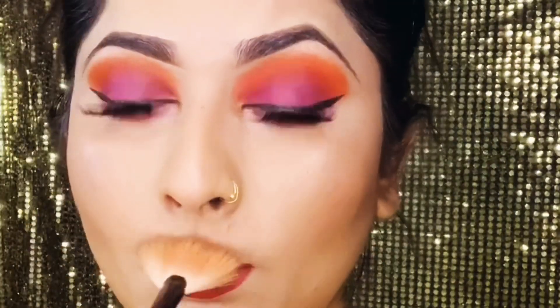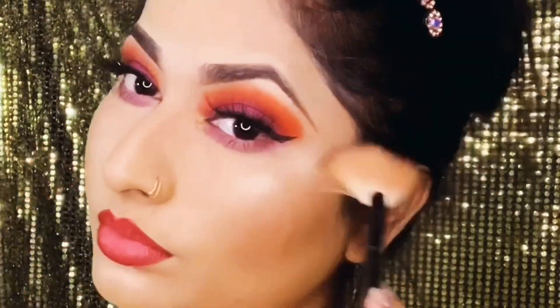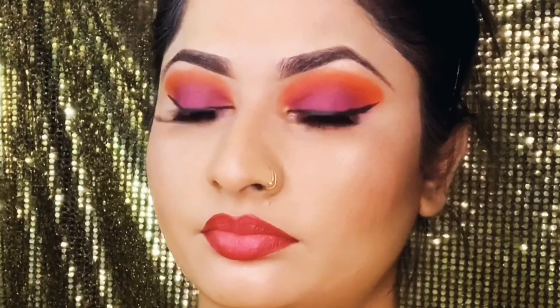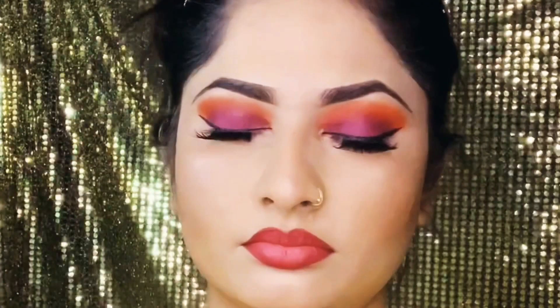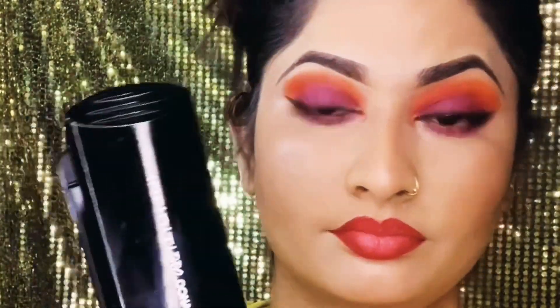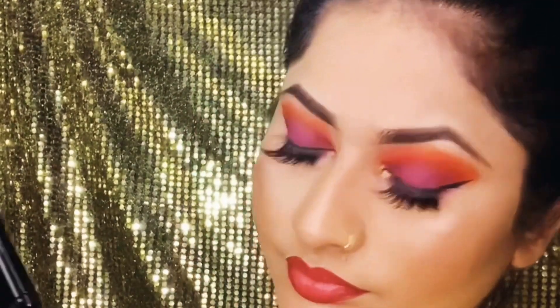It works the best. I am going to use a wet and wild highlighter. I will place my highlighter in the hair area.